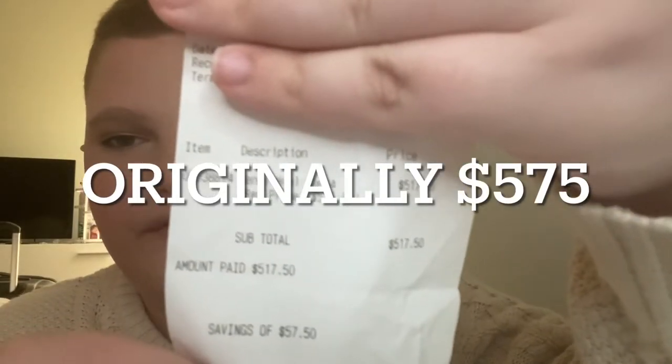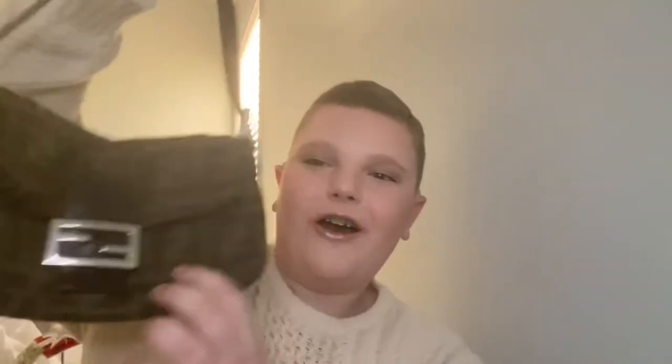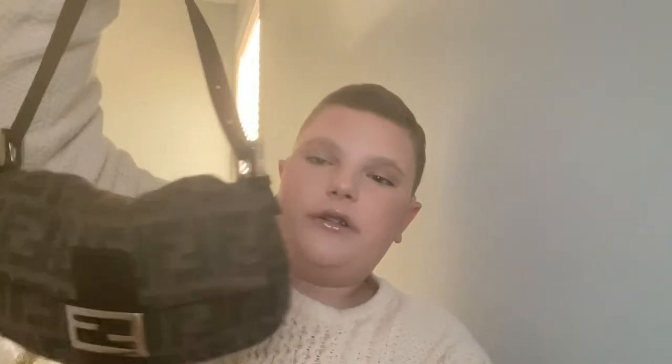I paid $517.50 for this bag — it was originally $550 with no tax. That was an amazing price; I've seen this bag for like two thousand dollars. This is 100% authentic, by the way — not a replica, not a fake. Everything I own is 100% authentic. I do not support illegal goods or counterfeit goods for buying, selling, or personal use.